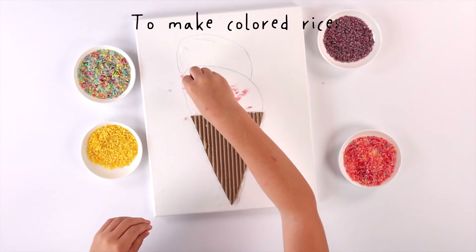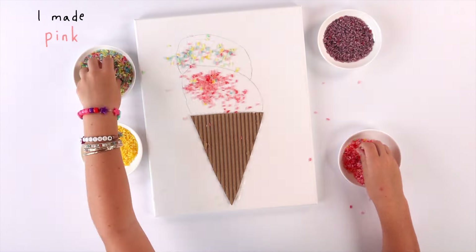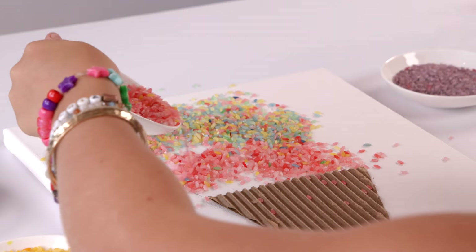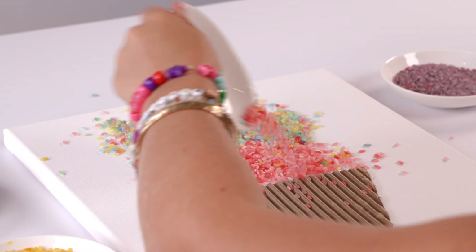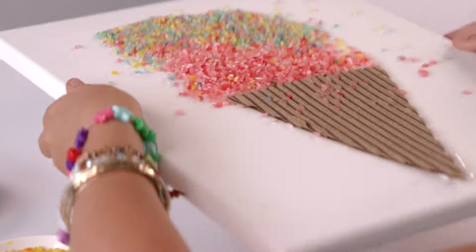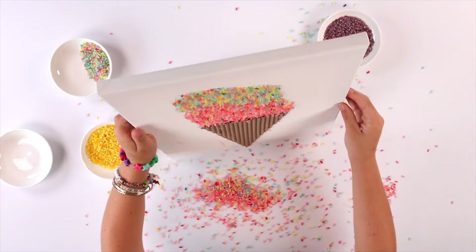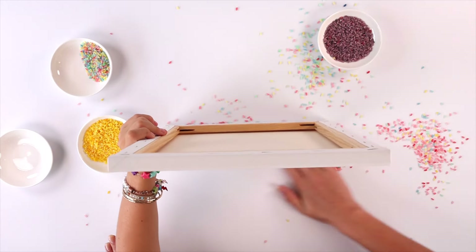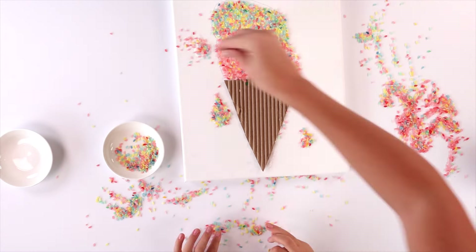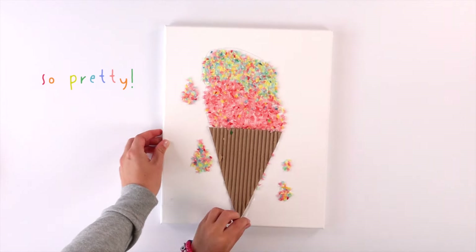To make colored rice, add food coloring to uncooked rice. I made pink, rainbow, purple, and yellow. That ice cream cone is dripping! So pretty. Thanks for watching.